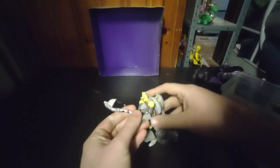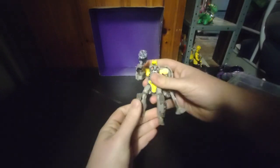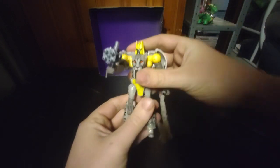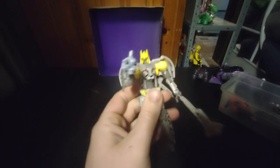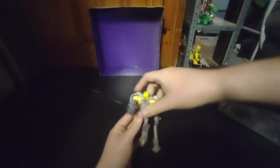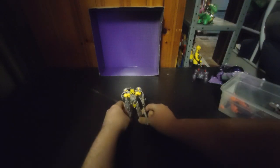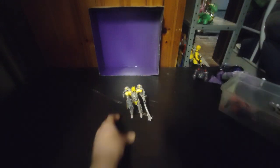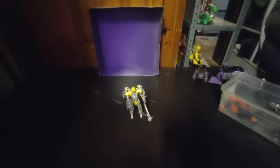A good looking figure — this Transformers Legacy Night Prowl. I love this figure. I love the paint. I love the sculpting. He is definitely filling in for Cheetor in my collection, so I don't need to track down a Cheetor. I've got the perfect filling for him.